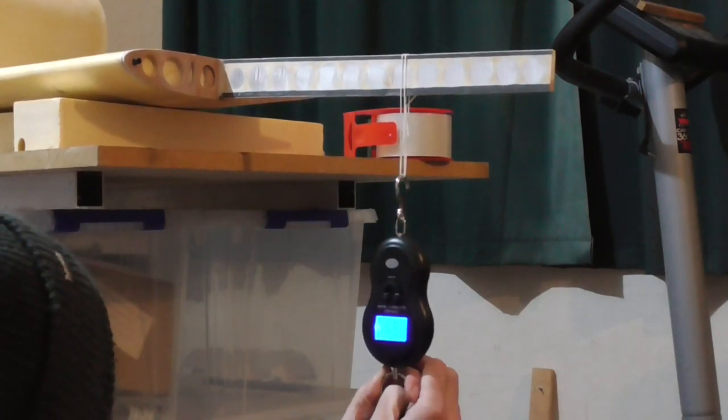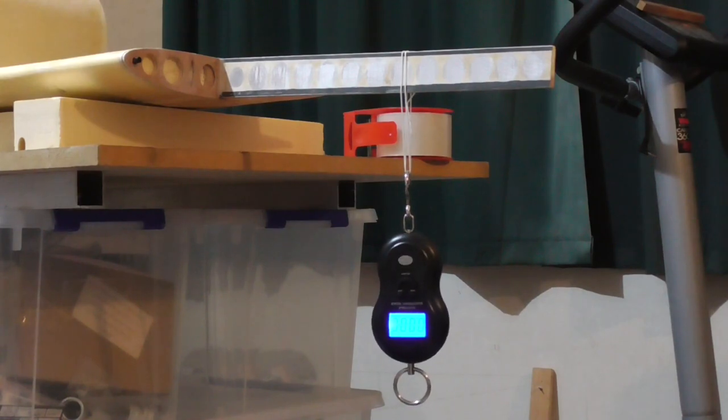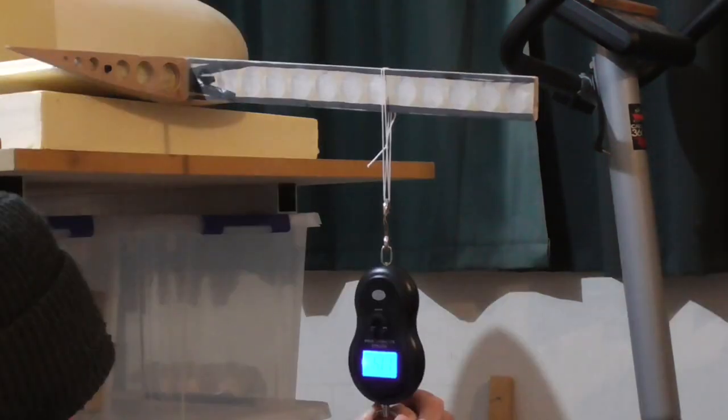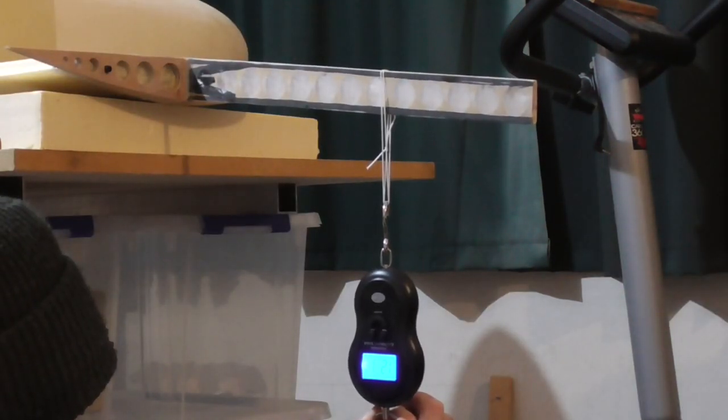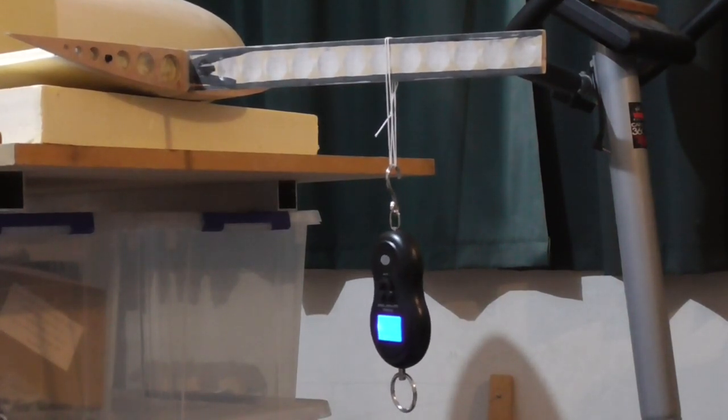That's 12 kilos - so that's 3g. I think these might be okay. 12.3 - I think I'm just gonna go with these ones.